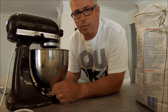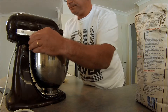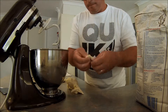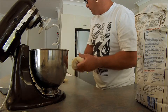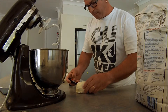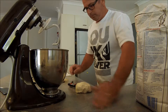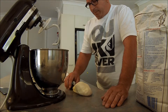Now the dough has been mixing for quite some time now — nearly ten minutes. I'll just turn the machine off. Feels nice. Take a piece, we'll test the development. It's looking good. Check the temperature — looking for about 28 degrees. Yeah, that's acceptable, it's about 27.